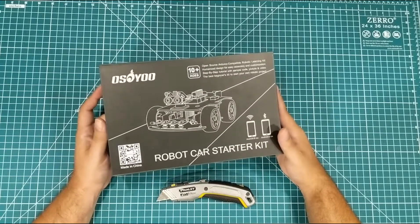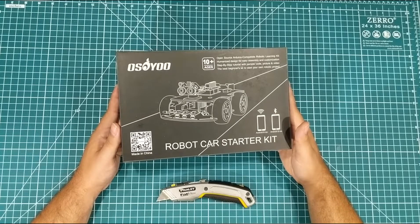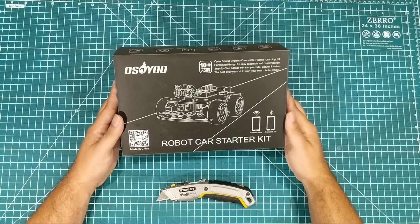I've only built one other Arduino robot kit, and it was basically the cheapest one that I could get my hands on. I wasn't super impressed with that one, so I wanted to try something different. I wanted to see what maybe a better kit would give you.